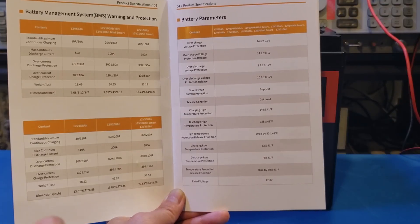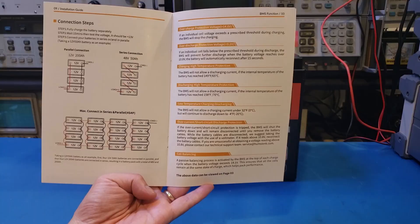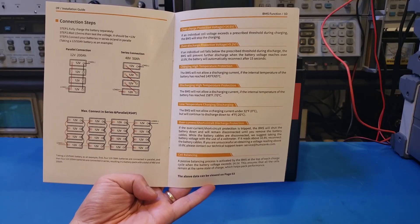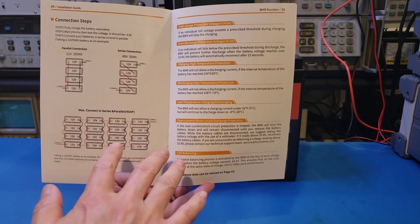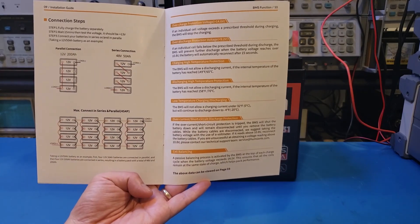Unfortunately, it does not have Bluetooth connectivity. Like the other batteries I have reviewed, you can connect up to 16 batteries in a 4S4P configuration — 4 in series and 4 in parallel — with a total maximum number of 16 batteries.